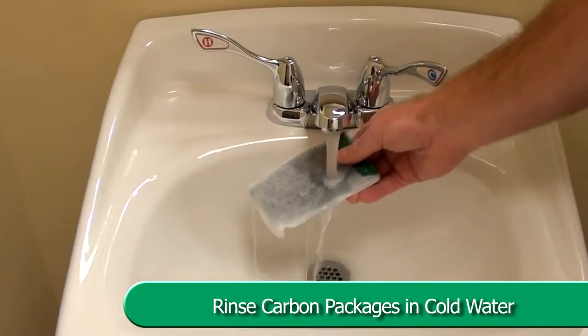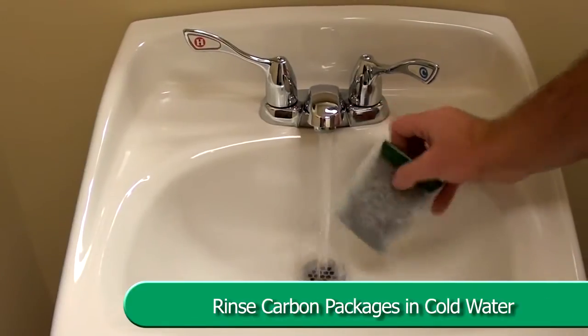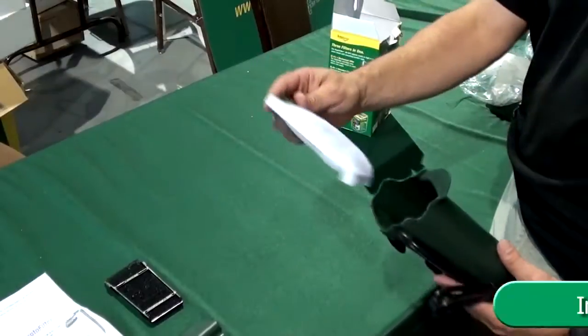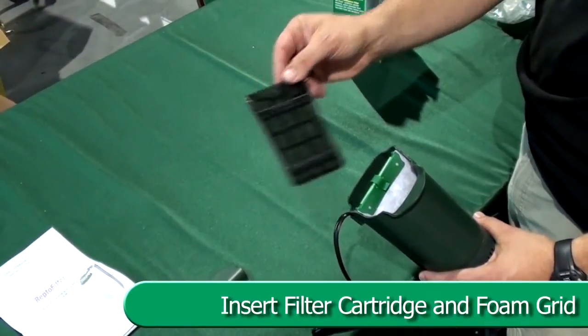Remove the filter cartridges from the packaging. Rinse each cartridge with cold tap water to remove carbon dust. Insert the filter cartridge and foam grid towards the front of the filter.